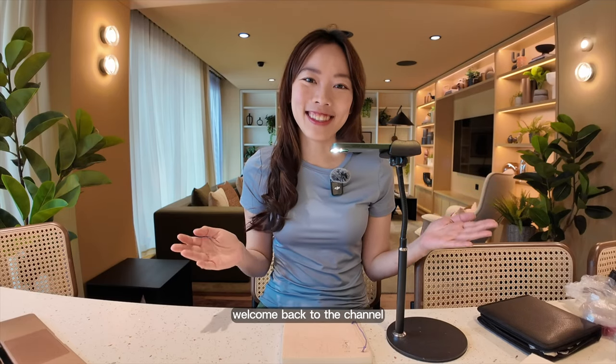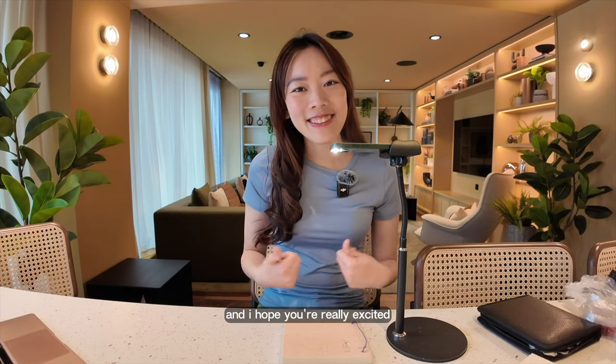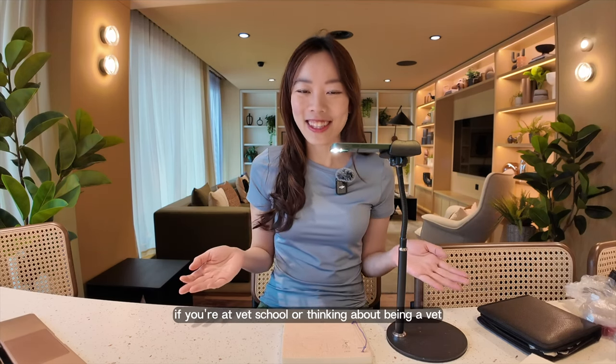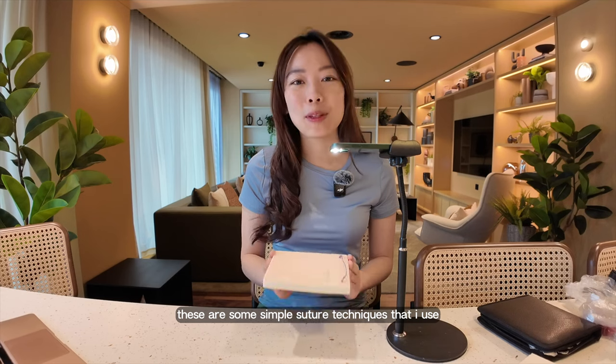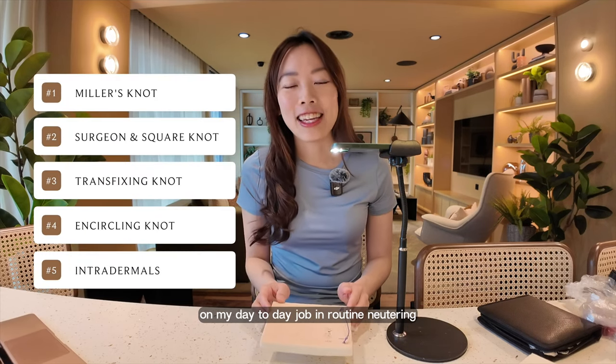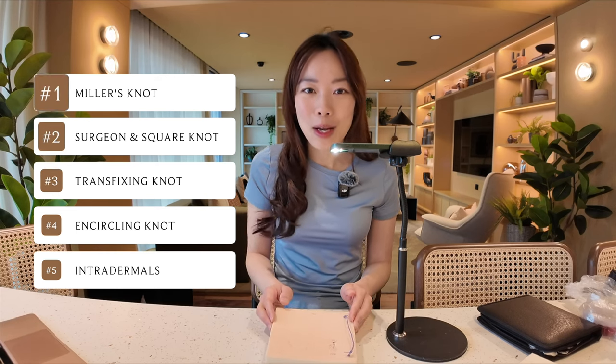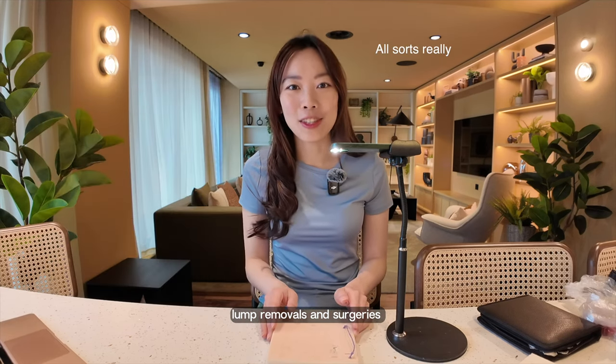Hey friends, it's Mei. Welcome back to the channel. Today we'll be doing some suturing together. I hope you're really excited. If you're at vet school or thinking about being a vet, these are some simple suture techniques that I use on my day-to-day job in routine neutering, dentistry, lung removals, surgeries basically.